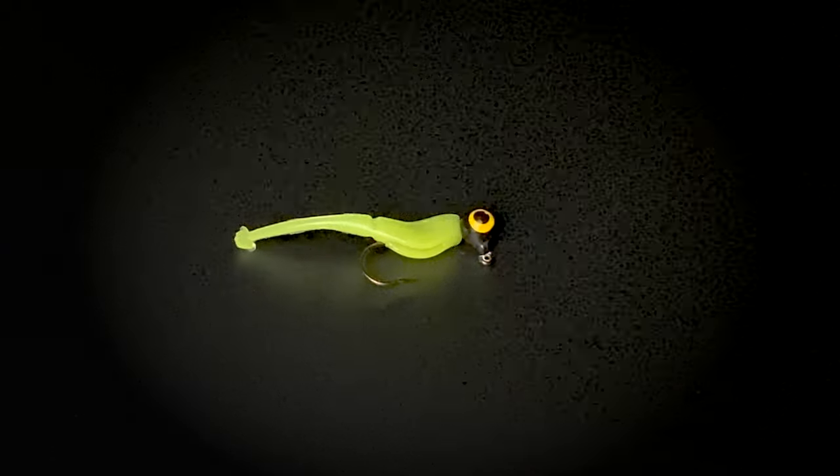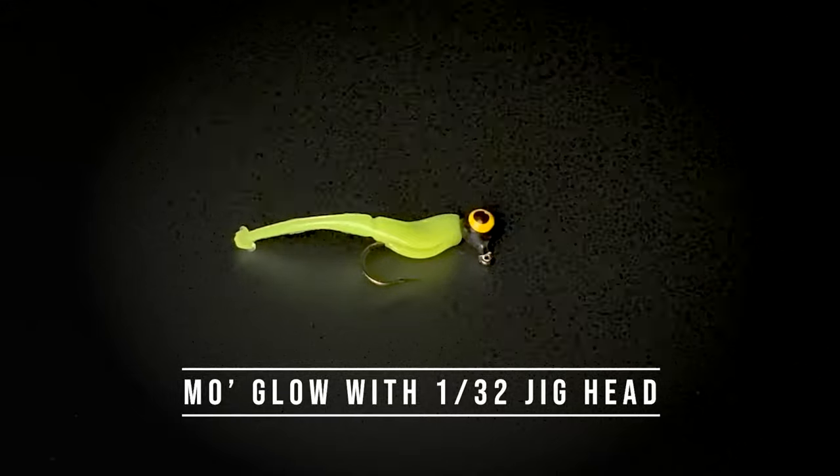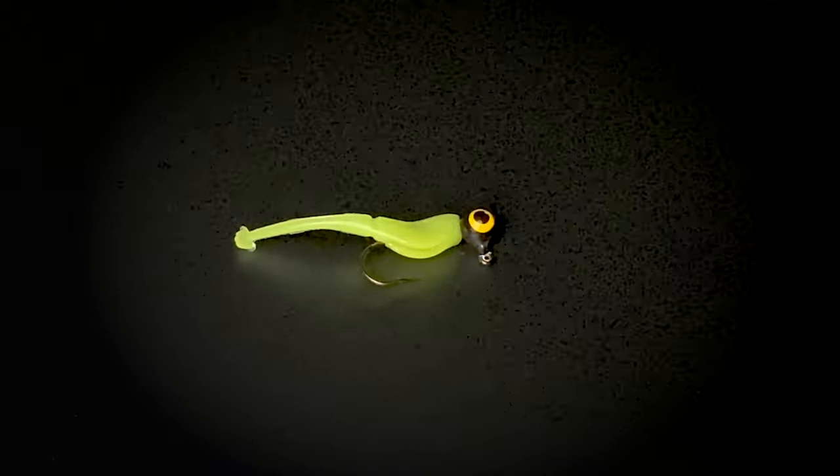Here's the MoGlow rigged with a 1/32nd ounce jig head. Remember, the weight of the jig head determines how fast the jig falls through the column of water, and that is extremely important.